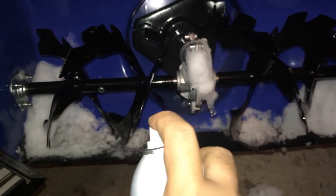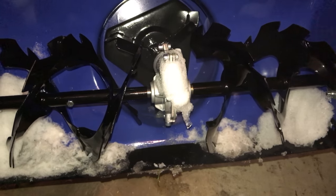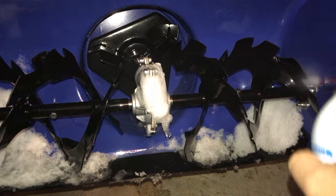Getting it on the auger, getting it on the blades — getting it on everything! Lathering that up, putting it on the sides so it doesn't stick on my catcher down here. Just coating the whole thing — wow, I think that's probably more than anyone in their right mind would do.